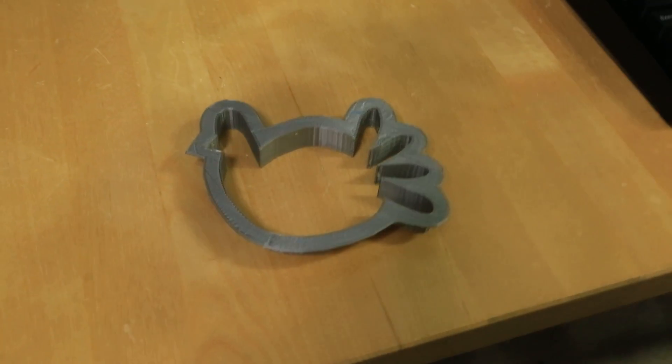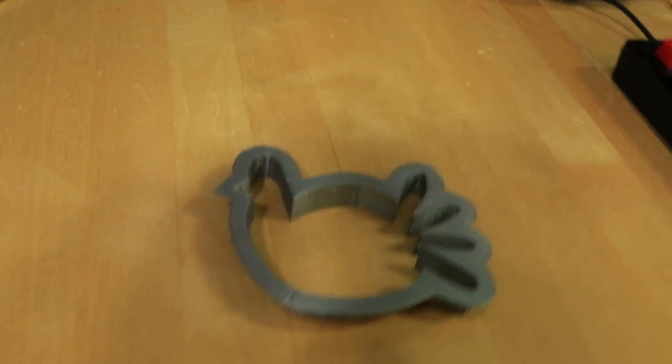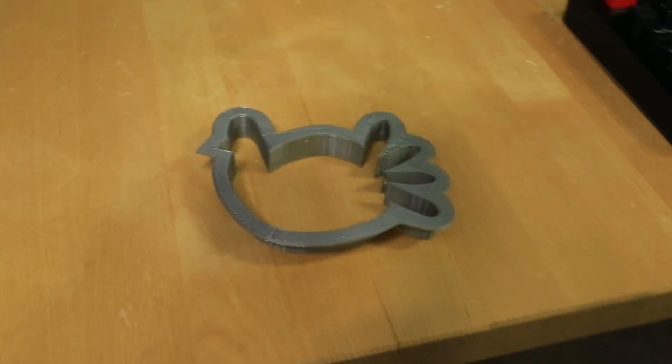Alright, here's the finished cookie cutter, fresh off the printer. What do you say we go hand it over to my wife and see what she does with it?